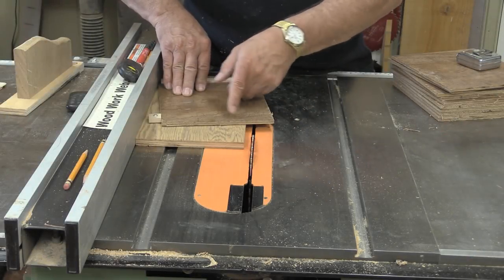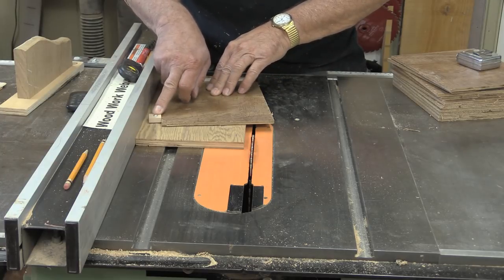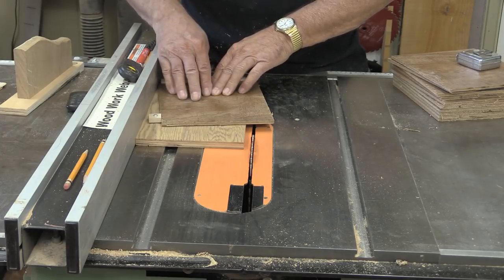I'm ready to go ahead and make the cut. I'm going to make all the cuts on one side, then we'll stop, reposition this, flip the wood over, and do the other side.